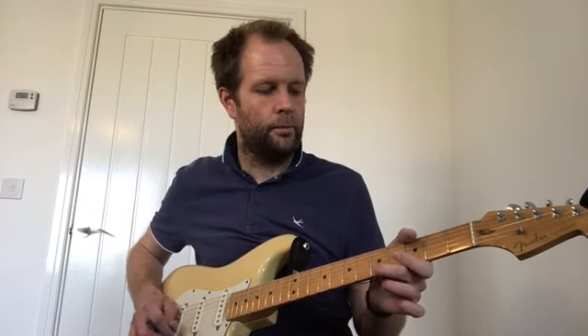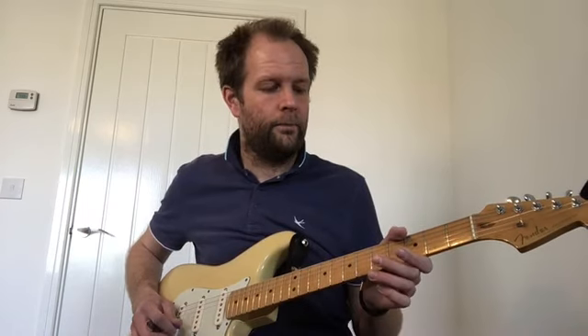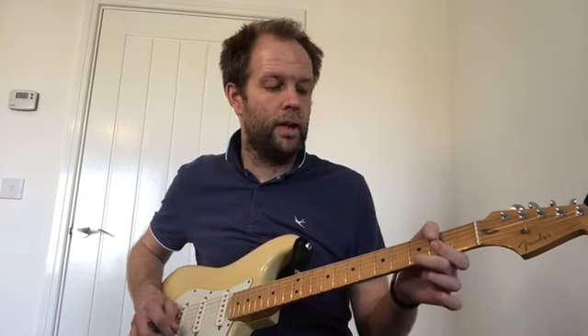After that, your next section you're going to go back to where you started: two open ones and a five, but this time we're going to go straight to the three afterwards. So go open, open, five, three. And then we're going to finish on your open one again. So your third section: open, open, five, three, open. So if we join the whole thing up, you're going to go open, open, five — open, three — two open ones, five straight to three, open.